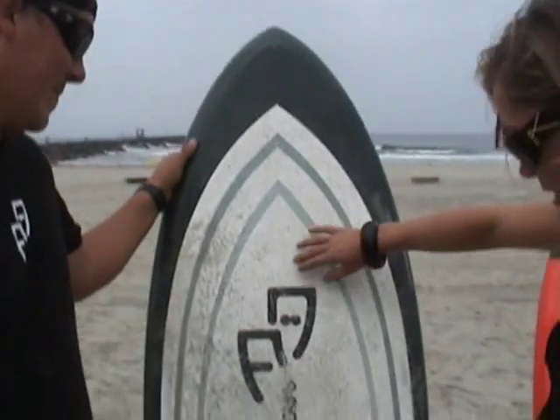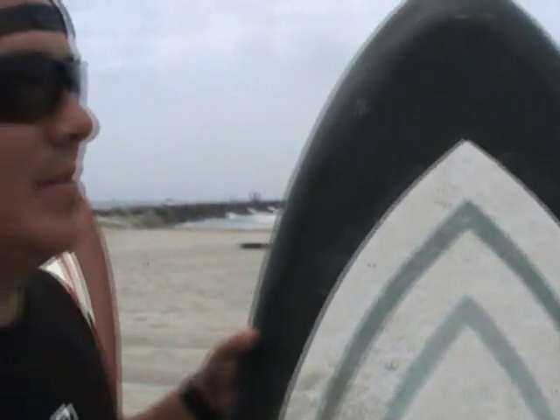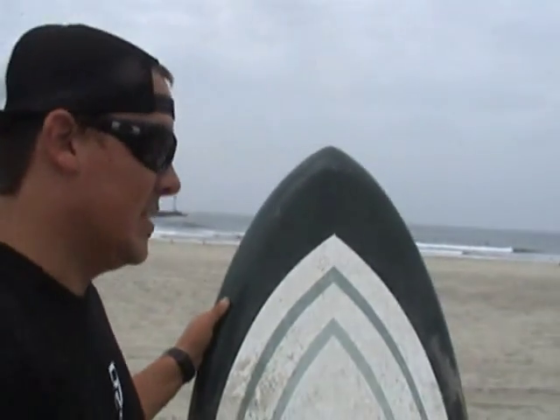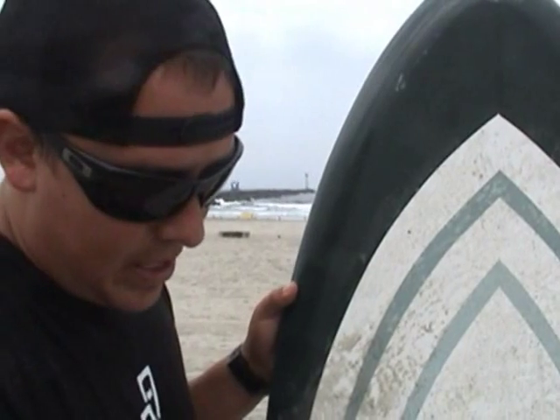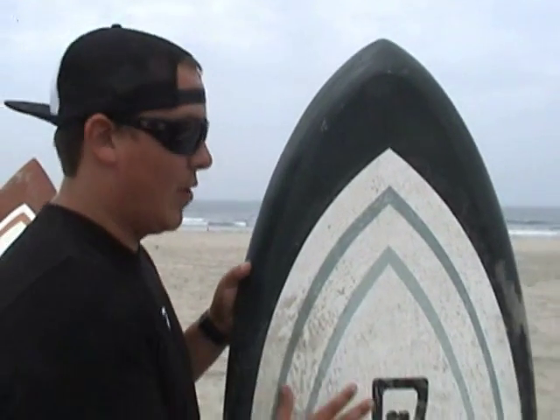There is a stringer in this board right here — there is a stringer, you just can't see it. Yeah, this is an epoxy board. This also comes in a fiberglass model as well. This is a Seared Ahi — this is our number one selling board. It's a 6'2", probably the most versatile board. If there is one board you're going to have in your quiver, it would be this board. It's a great board for someone who wants to step off of an egg fun shape, eight-foot size board — seven and a half, eight and a half feet — somewhere in there that wants to step down.